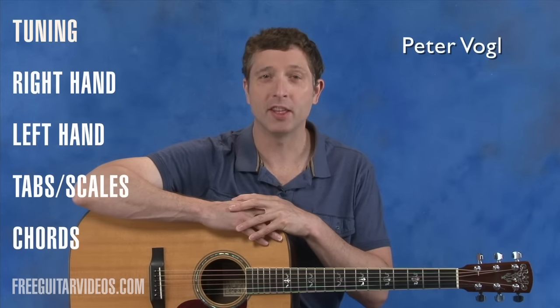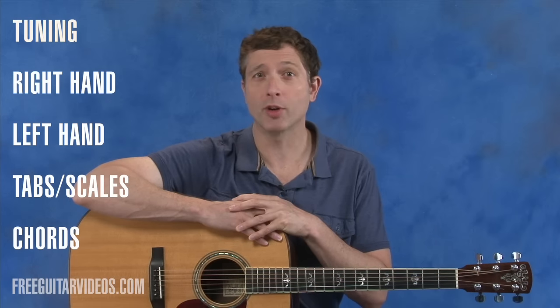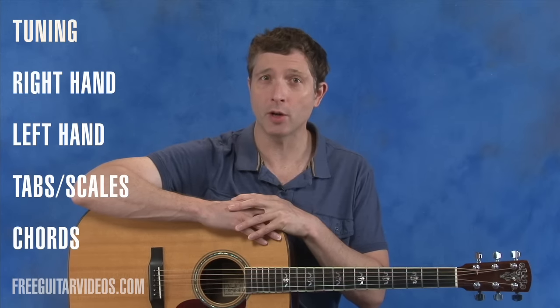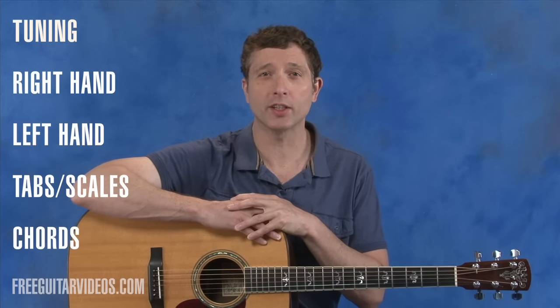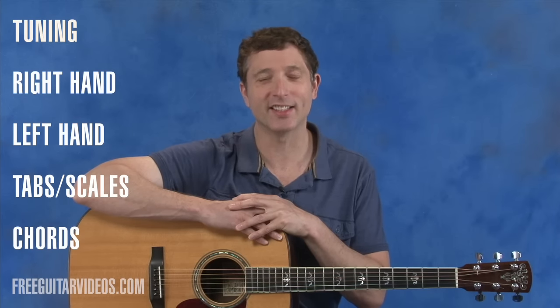Hi, I'm Peter Vogel and this is a beginning guitar lesson covering the basics you need to know when you first start playing guitar. We'll briefly cover the essentials and then you can click on the links in the annotations or about section of this video to view extended lessons on each subject. You can also visit FreeGuitarVideos.com or subscribe to our channel and learn about a wide variety of guitar techniques and tips.